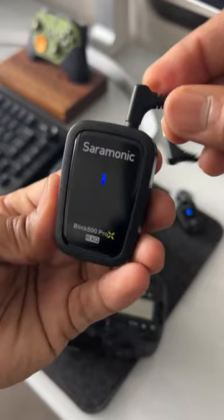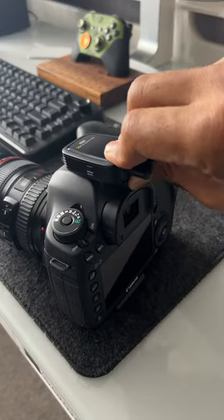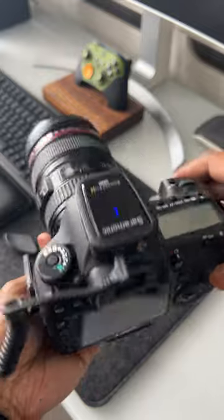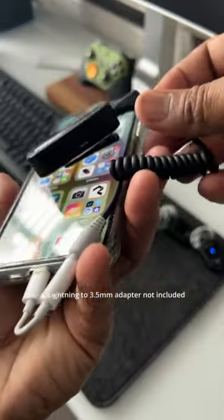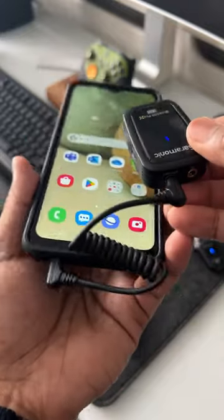It's compatible with a wide range of devices including computers, tablets, smartphones, and cameras. It includes all the cables you need to connect and get recording, and everything comes inside this handy carry case.